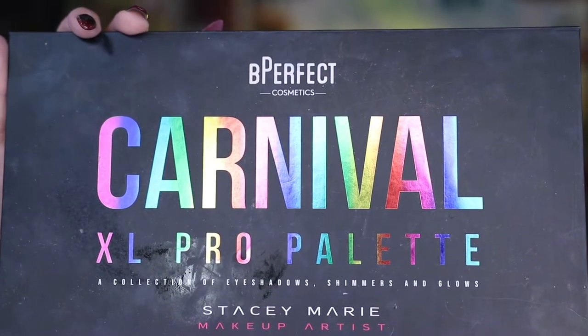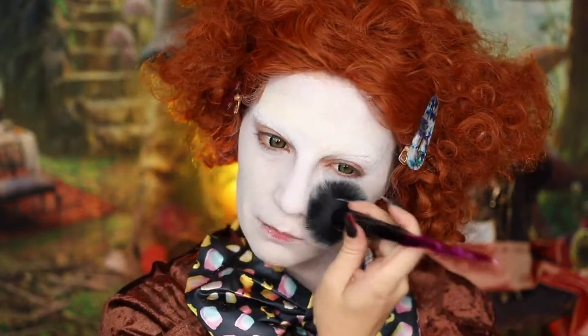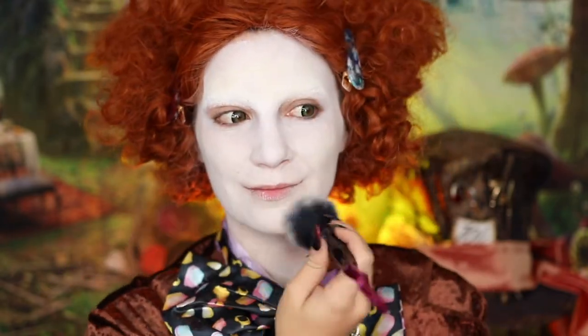Next, I'm going to be setting my face, and I'm actually going to be using a white eyeshadow from my Carnival XL palette. I'm doing this because I find that a translucent powder still tends to sometimes have a few yellow undertones, and I definitely want this to be completely white.